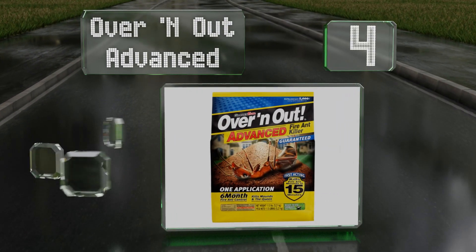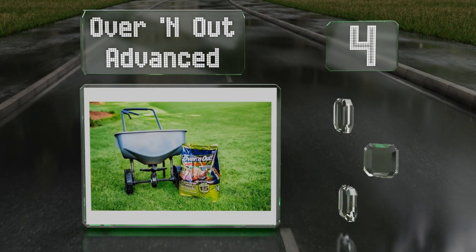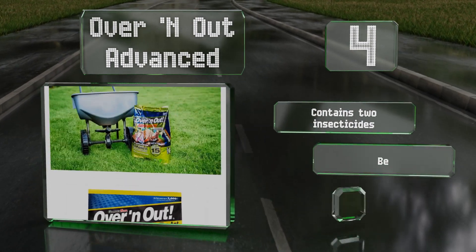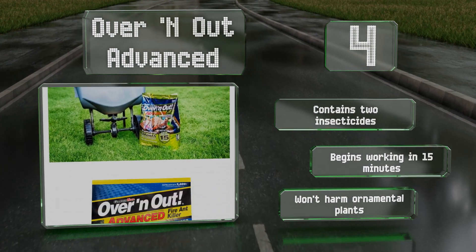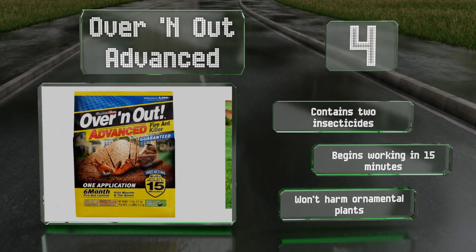At number four, because Over and Out Advanced is a bait, it will get rid of both visible and hidden colonies since foragers will take it back to the queen to feed on. It can be applied easily with the use of a broadcast spreader and offers up to six months of prevention. It contains two insecticides, begins working in 15 minutes, and won't harm ornamental plants.